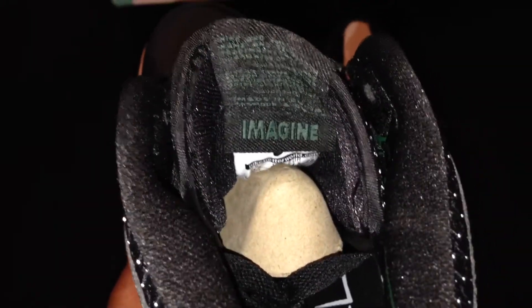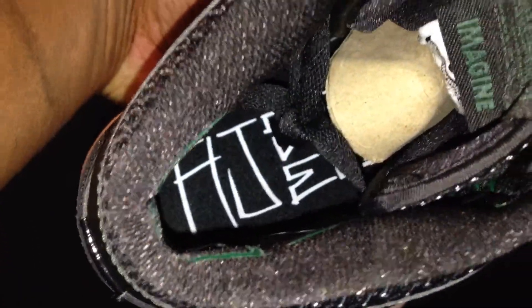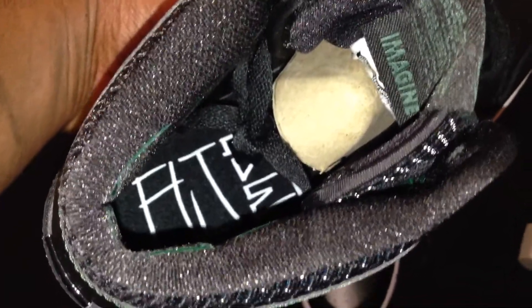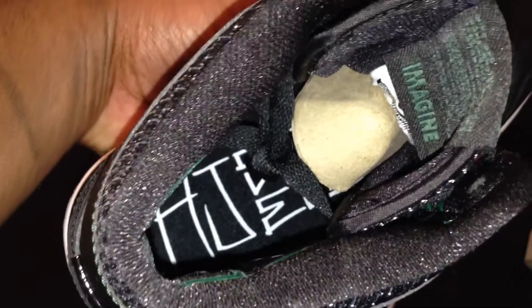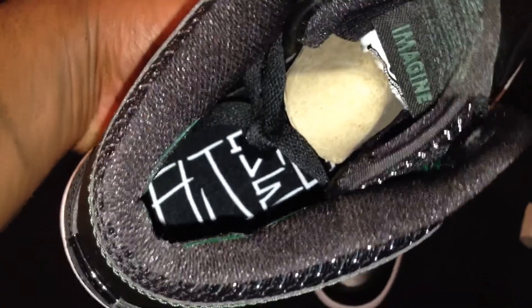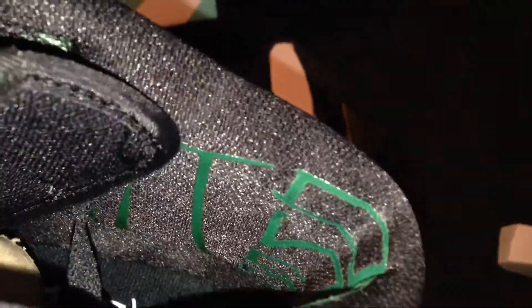Look at that — right on the inside of the tongue you have an embossed tab. You have that Air Jordan 1 logo again, which is in CRS3, the typeface script that was created by Craig Steck. And if you look at the upper inner portion of the sneaker, you have that same CRS3 typeface script as well. Incredible.